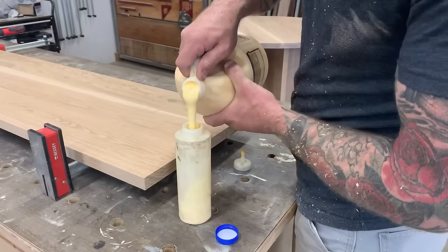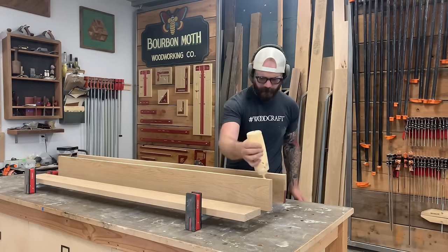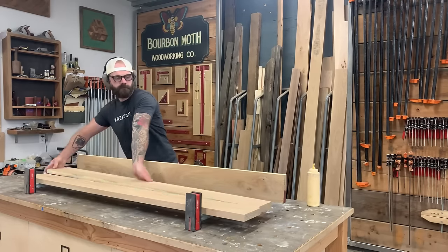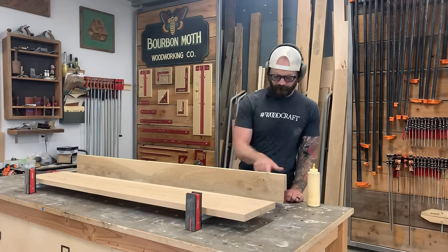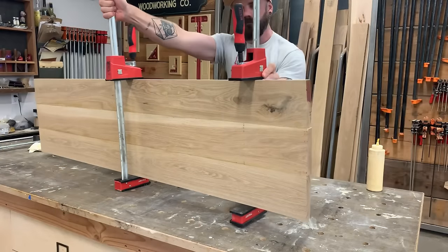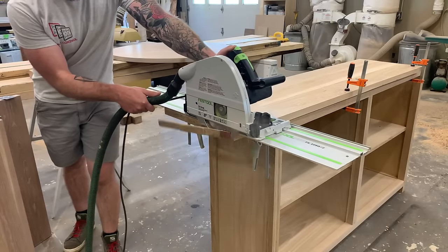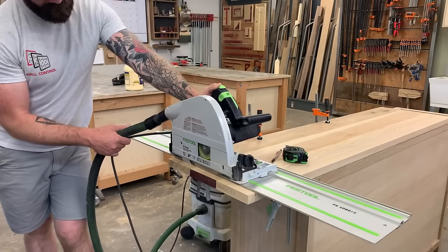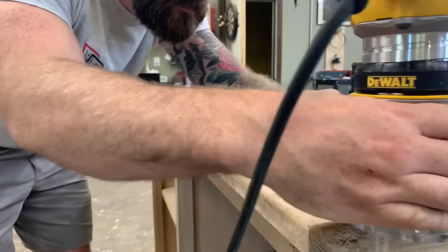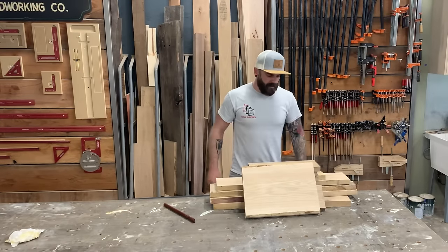Time to build the top. I pre-milled some pieces of five-quarter white oak, rubbed glue on them, and clamped them together — no biscuits or dominoes. Once dry, I pop it on top of the cabinet, use a track saw to cut it to the right size, then run a roundover bit with the router to give it a nice soft top edge.